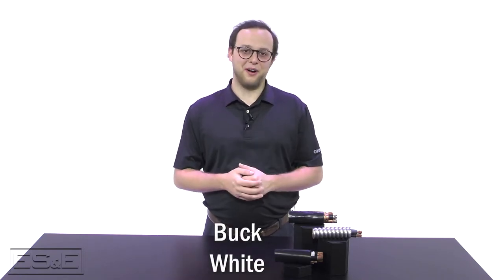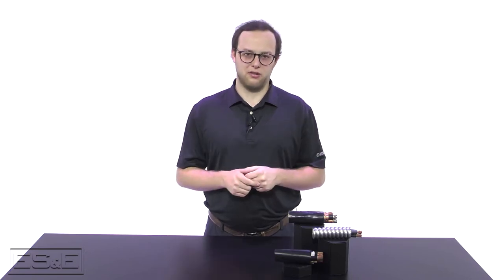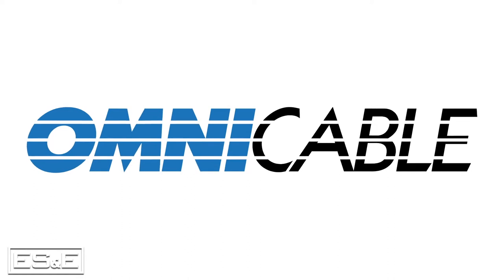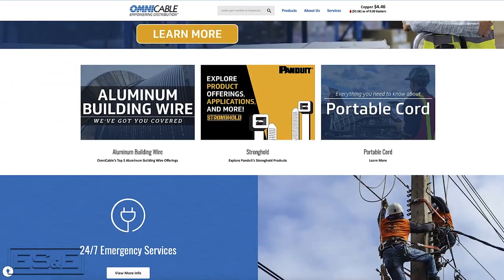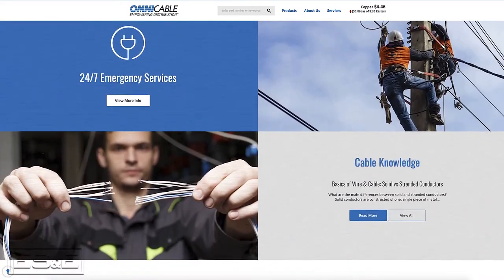As Dixon said, my name is Buck White, and I'm the Territory Sales Manager for Omni Cable out of our Charlotte, North Carolina region. Omni Cable is a premier master redistributor of wire and cable, and we at Omni Cable have partnered with ES&E to be an extension on their stock for heavy copper commodity products.